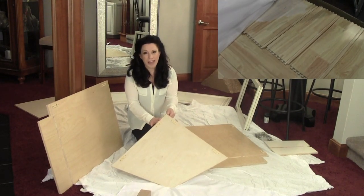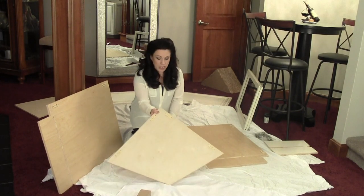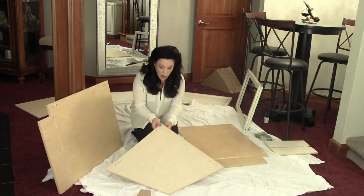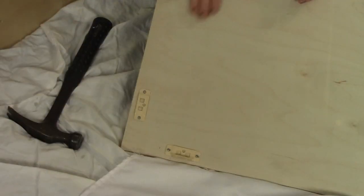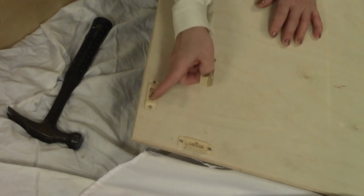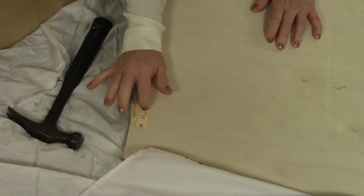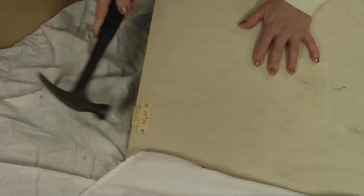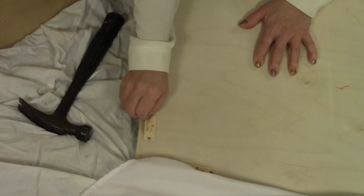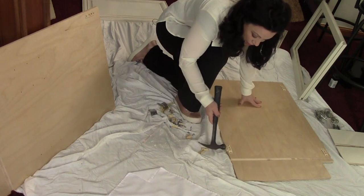I'm starting off today assembling one of the angle cabinets. I have two of these, getting placed on either side of the entire base unit. I have the bottom piece and all the other pieces spread out around me, including all the hardware. Some of the hardware is already installed by the factory, which is really helpful. Here I'm dealing with the underside of the bottom of the cabinet — I have angle brackets installed into a little bracket. This slides in with little dimples that get placed into small squares. You need a hammer to set these correctly — pound them in until you hear a click. Every single pre-installed bracket needs to be set in place before you can assemble the pieces together.